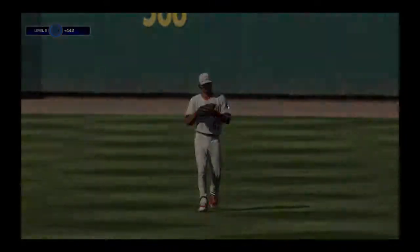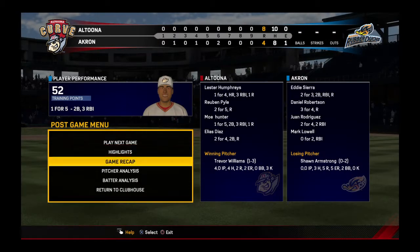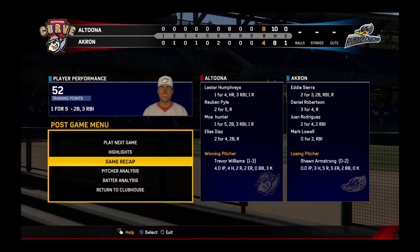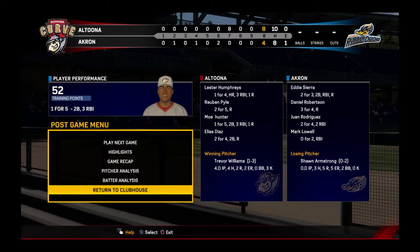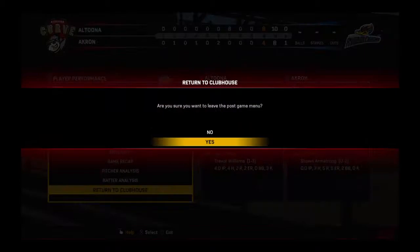And if we want to know what decided this game, that's easy — look no further than the seventh inning. That big rally and the number on the scoreboard proved to be all the difference. Eight runs, ten hits, no errors. They left eleven men on base. For the Rubber Ducks: four runs on eight hits, one error.